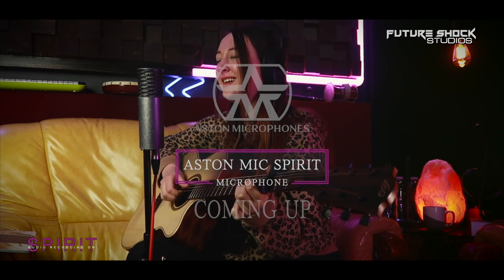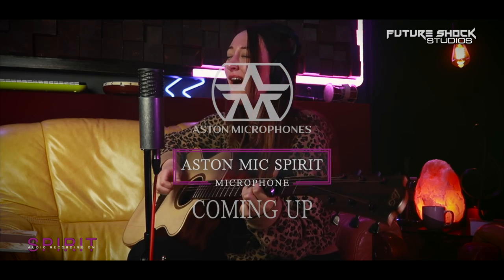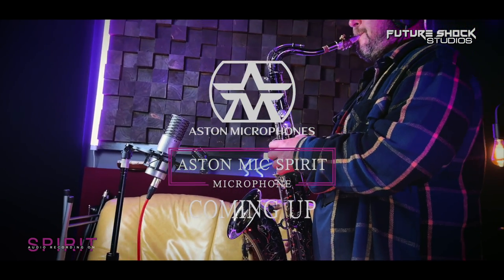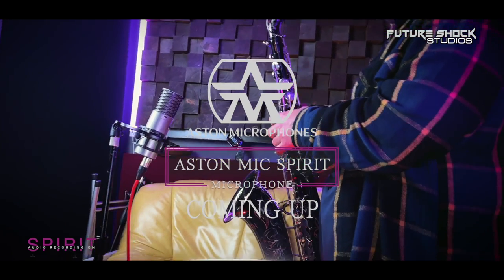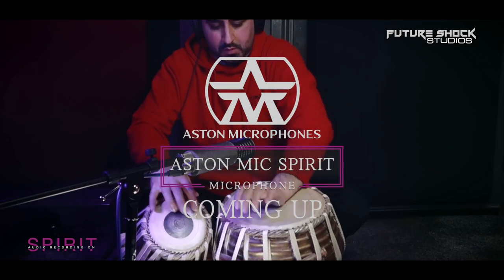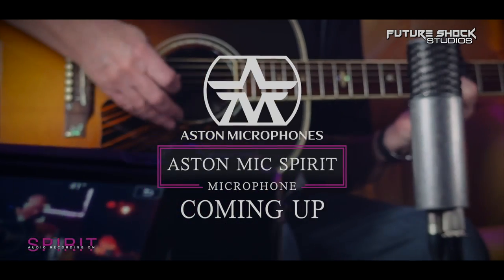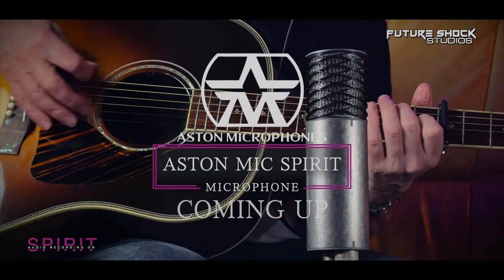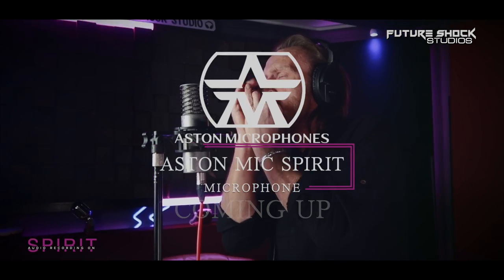Didn't all those tests sound awesome on this microphone? Yo yo yo, peeps, how are you all getting on? This is your boy, Popsy, from Future Shock Studios. Welcome back to yet another video, and there's going to be plenty more of those tests later in the video.